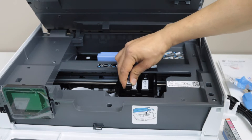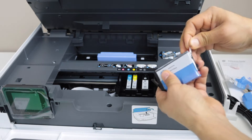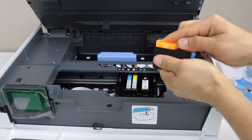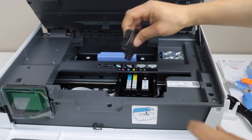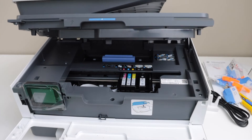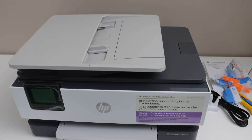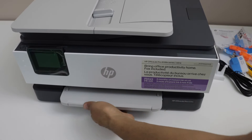That's the second last one, and this is the last one. Close the ink chamber by pressing the door down — it will close automatically. Next step is to load the paper. The paper tray is just at the bottom, so slide it out.